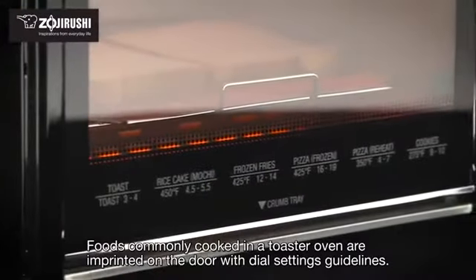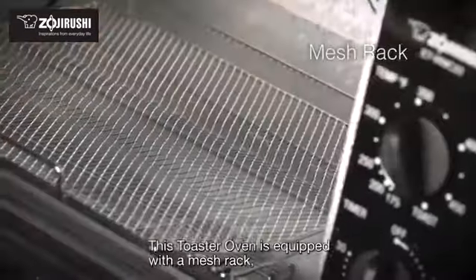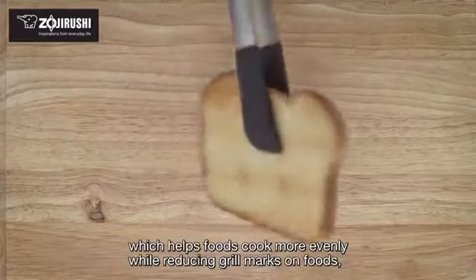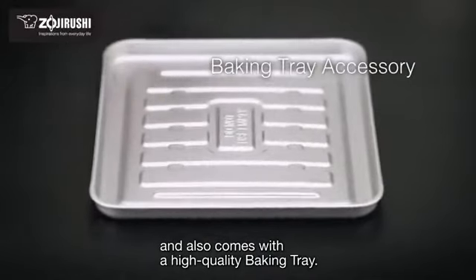Foods commonly cooked in a toaster oven are imprinted on the door with dial setting guidelines. This toaster oven is equipped with a mesh rack, which helps foods cook more evenly while reducing grill marks on foods, and also comes with a high-quality baking tray.